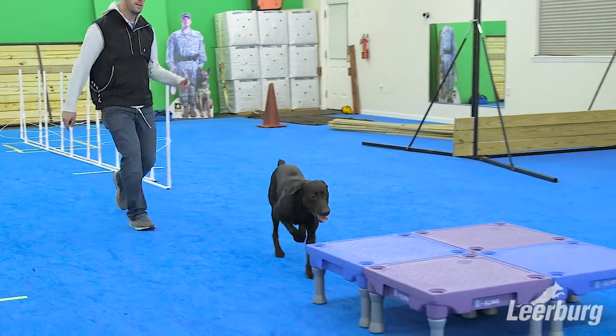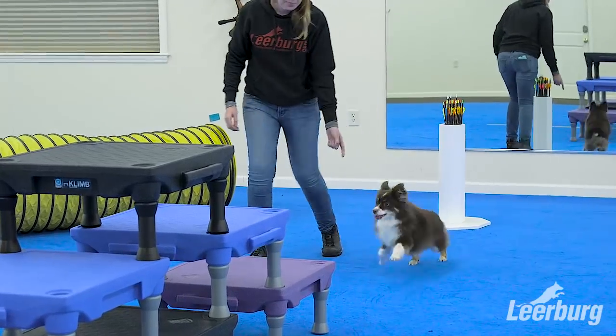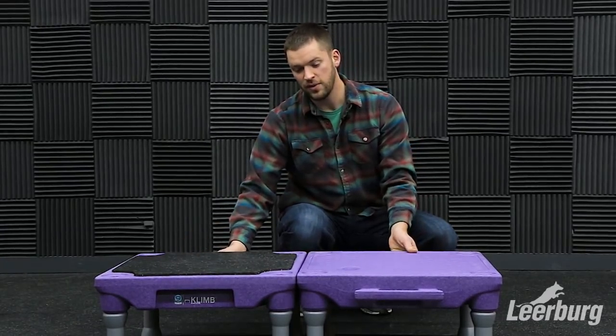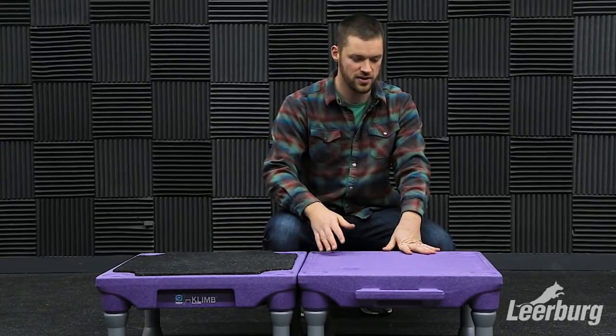We've also done a video to show more what you can do with them, but essentially these training tables — you can take the legs off, you can lower them, you can stack them, you can link them together so they're kind of one platform that are linked together so they don't shift.